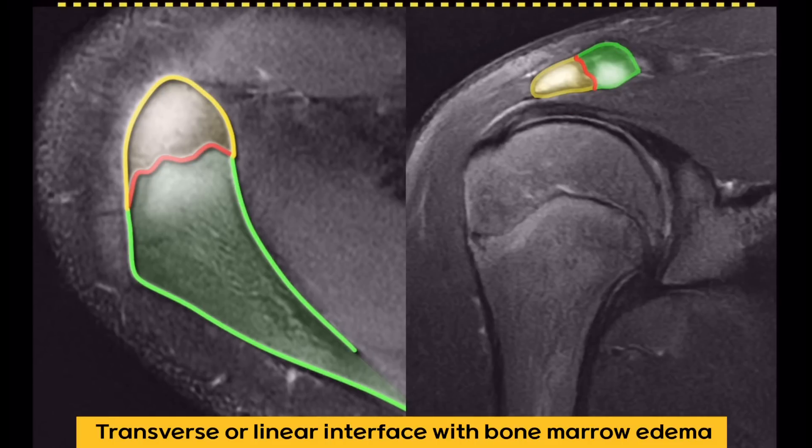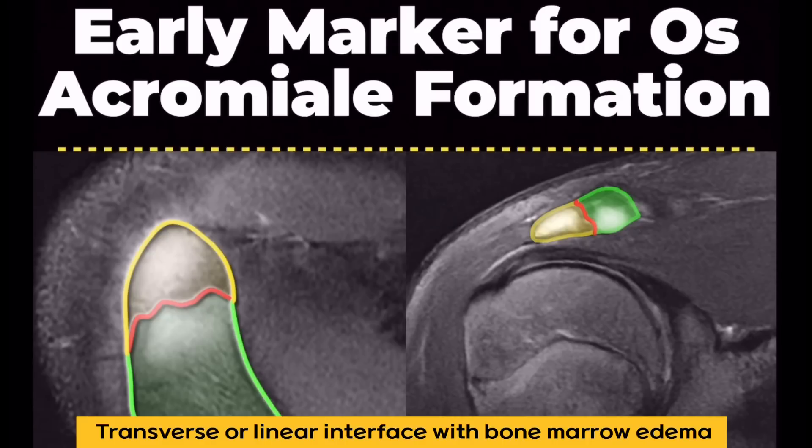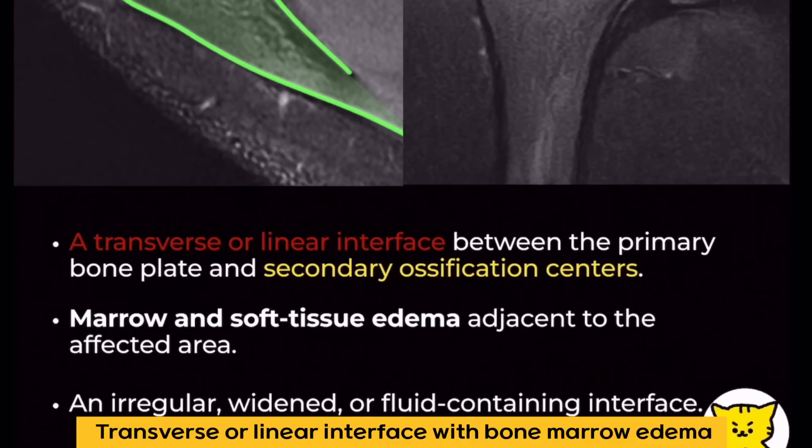Many radiologists hesitate to diagnose os acromial in young patients because fusion can still occur naturally. But here's the key point: edema along the bony margins of the acromion interface is uncommon in normal ossification but is commonly seen in os acromial. So in this case, we should consider acromial apophysiolysis rather than just normal development.